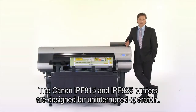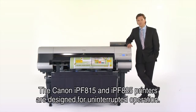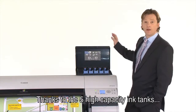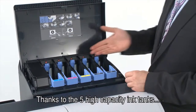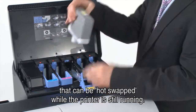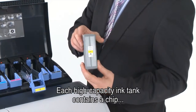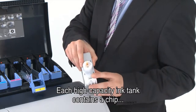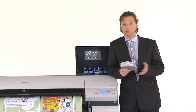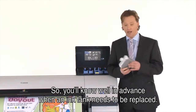The Canon IPF815 and IPF825 printers are designed for uninterrupted operation thanks to the five high-capacity ink tanks that can be hot-swapped while the printer is still running. Each high-capacity ink tank contains a chip which enables the printer to indicate how much ink is left in the tank, so you'll know well in advance when an ink tank needs to be replaced.